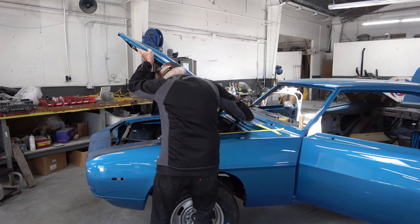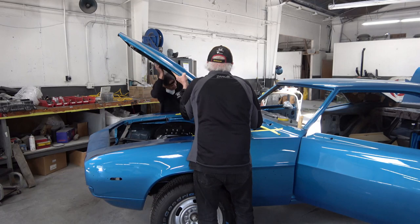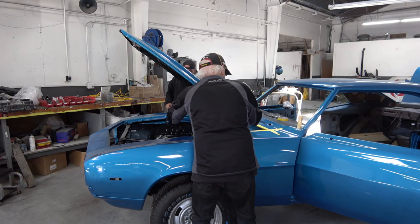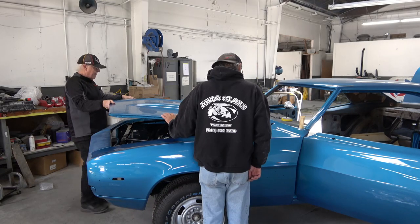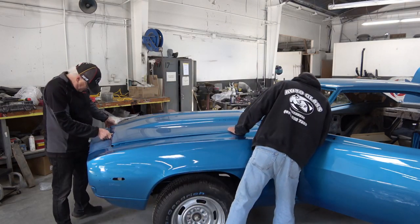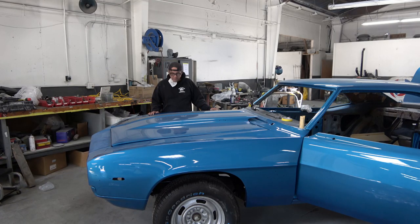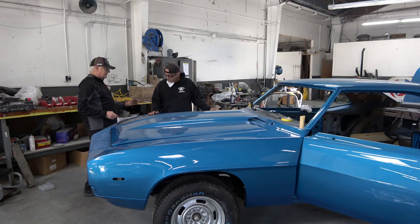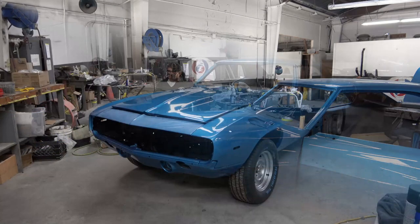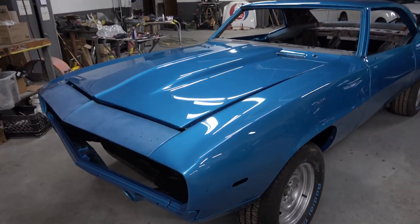We're preparing to install the hood. The first thing you want to do is put tape on all the edges so you don't scratch the new paint. It's pretty obvious you need help to do this — get one bolt started on one side, then the other side, and just hand tighten everything at first. Then we just kind of do a preliminary lining up, and at this point we have to go around and readjust all the gaps, which is going to be a tedious process that I'll show in the next video.